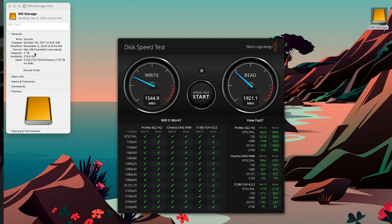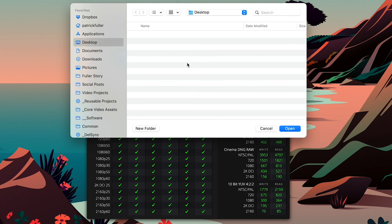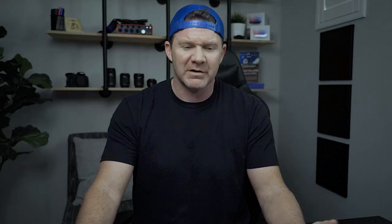Let's check out the Western Digital storage and check the specs real quick. This is a two-terabyte drive — a spindle drive, meaning it's a typical hard drive with spindles and magnetic readers, not a solid state. I'll go ahead and choose that drive, click Open, and start the test. Wow, that is incredibly slow. 56 write? We went from 1500 to 56, and from 1900 to 63. That's really slow.